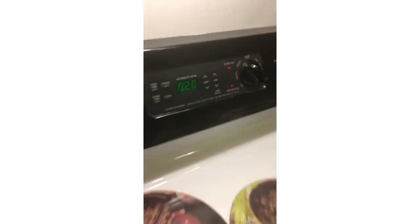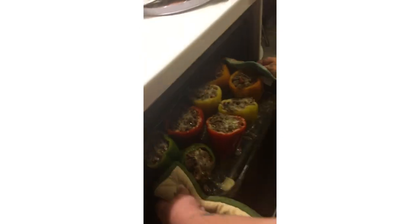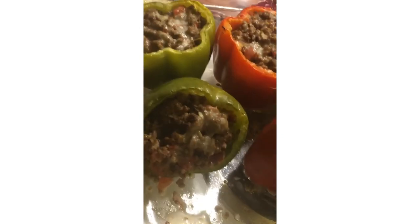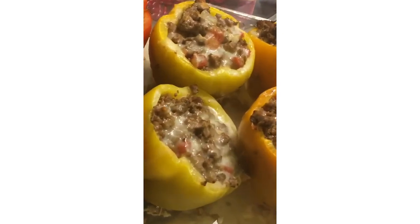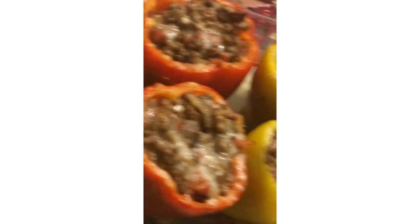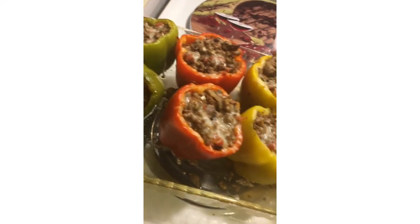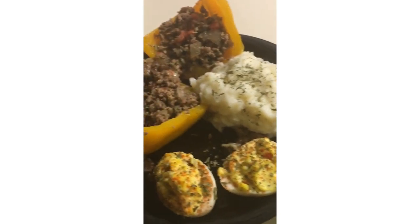There's my mashed potatoes, which is my side dish. They came out, and then you're gonna put them back in uncovered for 20 minutes. Since they're out, they are done — you could add more cheese, but I'm actually on a dairy-free diet so I can't have that much. It's got hamburger and bell pepper.